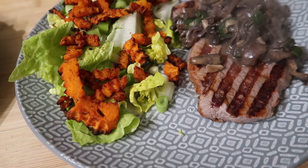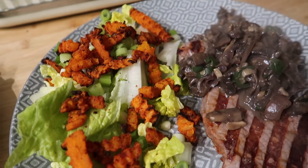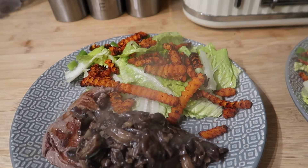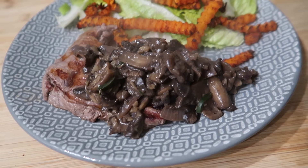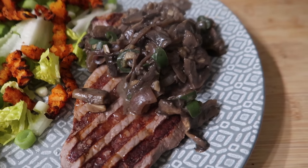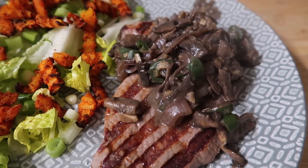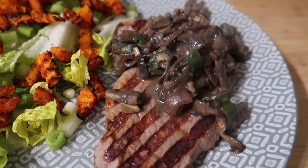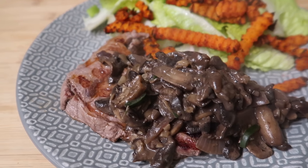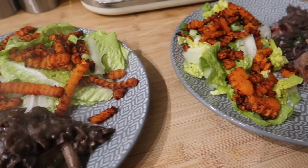Here is our dinner served up. The chips went down to almost nothing — not surprised given how few calories are in the pack. The mushroom sauce is very hot; it's just mushrooms, garlic, red onion, two cheese triangles, salt, pepper, mustard powder, and a fresh chili. The steak's been on the grill and we've added some lettuce and some spring onions as well. This is what we are having for dinner tonight.